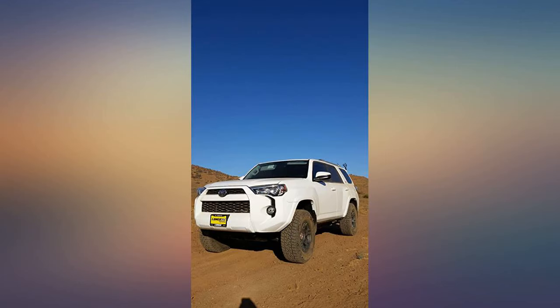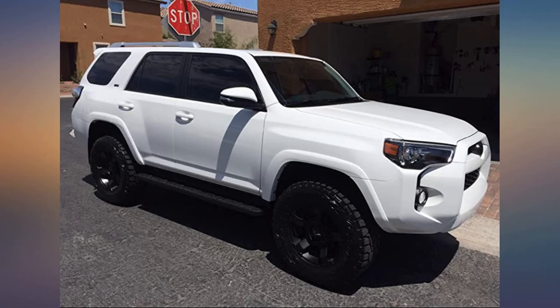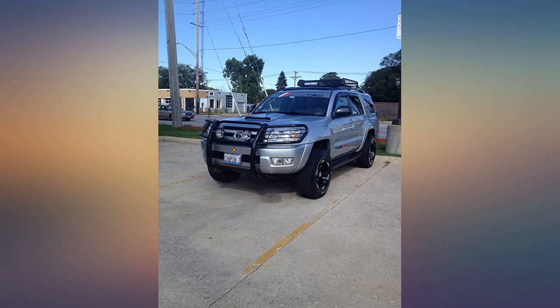Great product. Fits perfectly. Just make sure to get an alignment after you install it. Expensive but works nice in my Toyota 4Runner. Easy to install. Great product and at a good price.